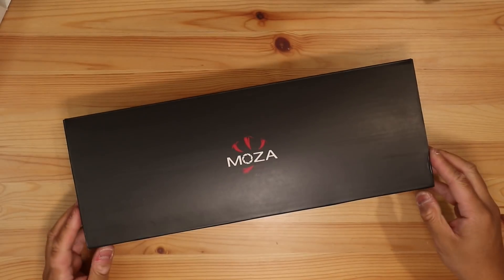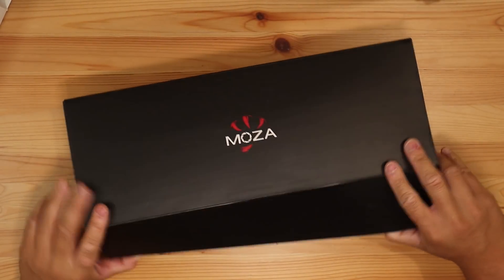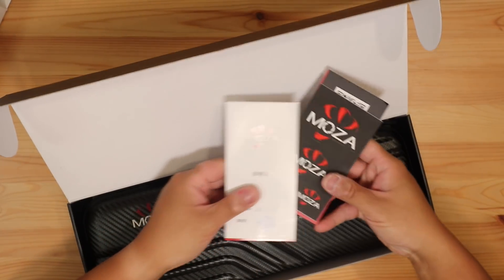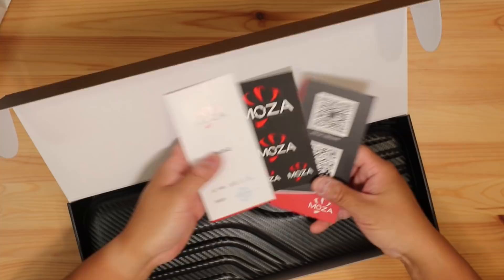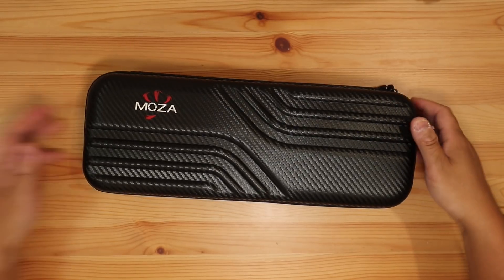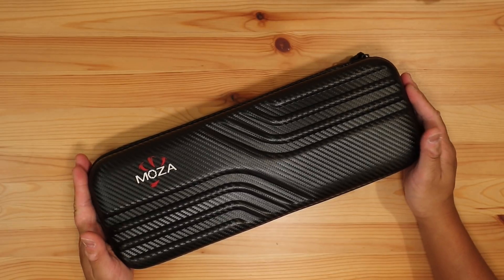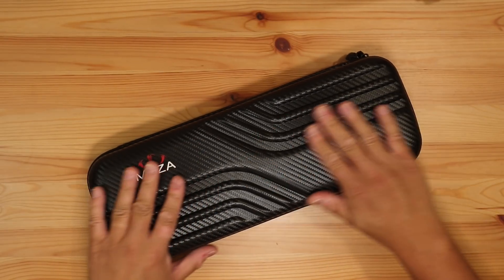This one is pretty nice — it looks pretty good. There's a lot of stuff like this. I think the DJI Osmo Mobile 2 and ZIWIN are still the best of the best.